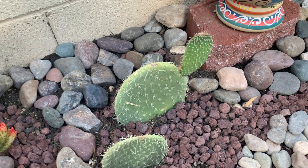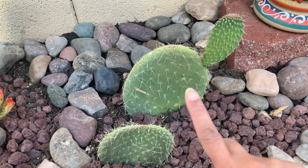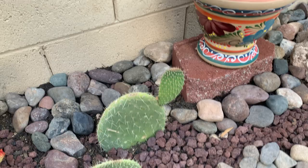This is another opuntia cutting that I got from my friend as well. When mature it doesn't produce glochids — it only has glochids on the new pads, but the mature pads only have spines. As much as possible I don't want any glochids in this area because I will be walking in and out of it.